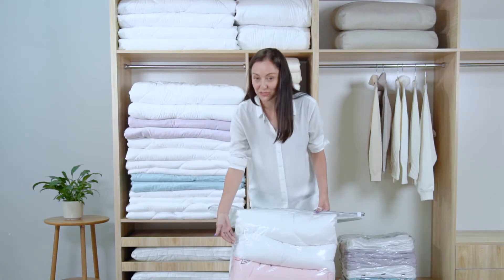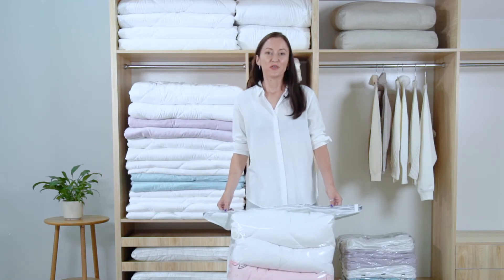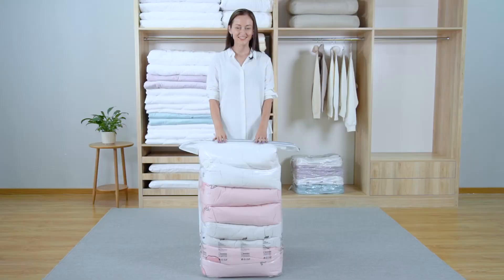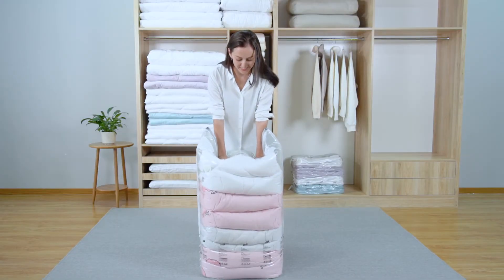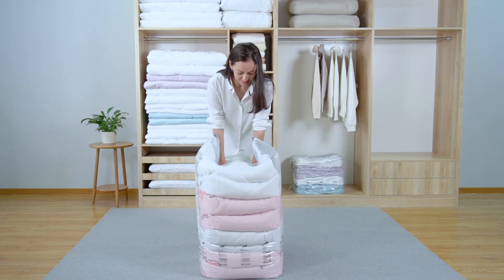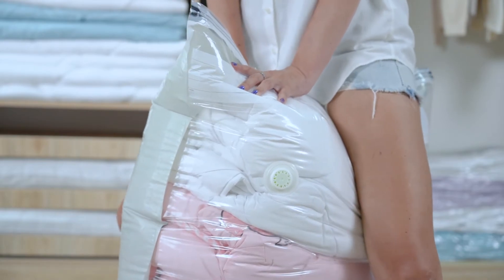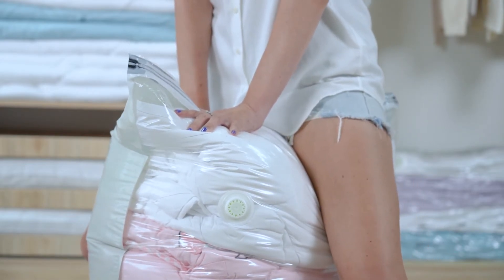This is an air extraction free valve, which is also a patent design. With it, you can press to exhaust the air directly without using a vacuum cleaner or any other air extraction tools. Press the bag with your hands or body directly, like me. You can exhaust the air inside easily by doing so. This is a very fluid air valve — the air outside cannot enter the bag and the air inside cannot leak, which creates a vacuum environment inside the bag.